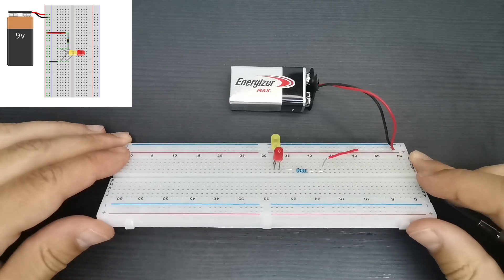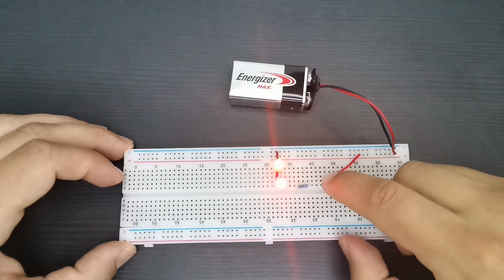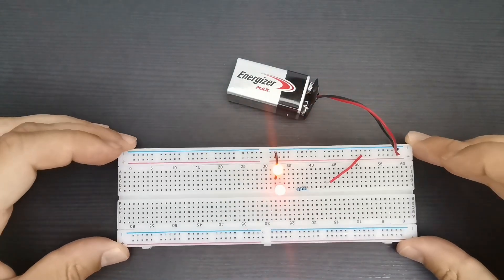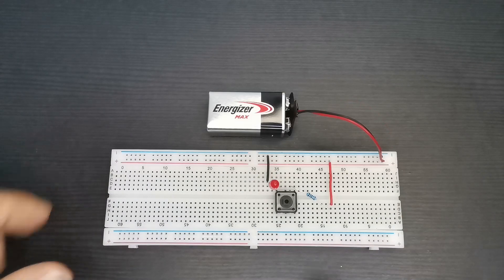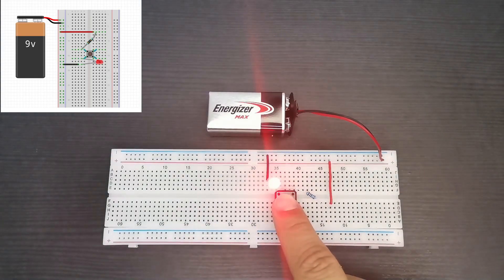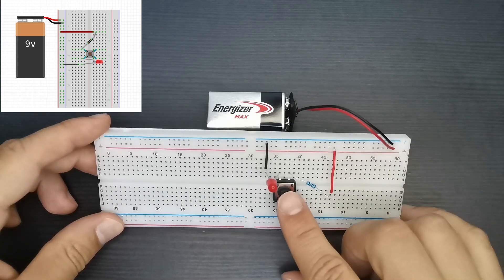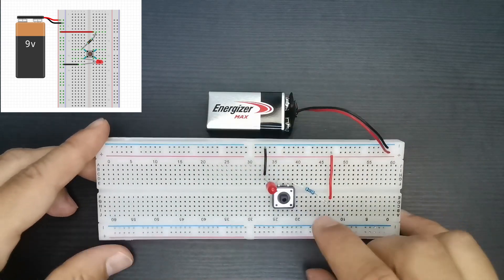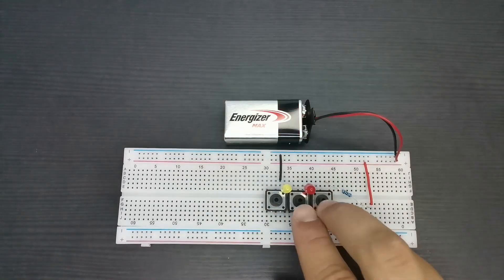Now I am showing you the first circuit again but this time with two LEDs in parallel. And now you can see both LEDs connected in series. This is the first circuit with a push button. And now we have two push buttons and two or more LEDs.